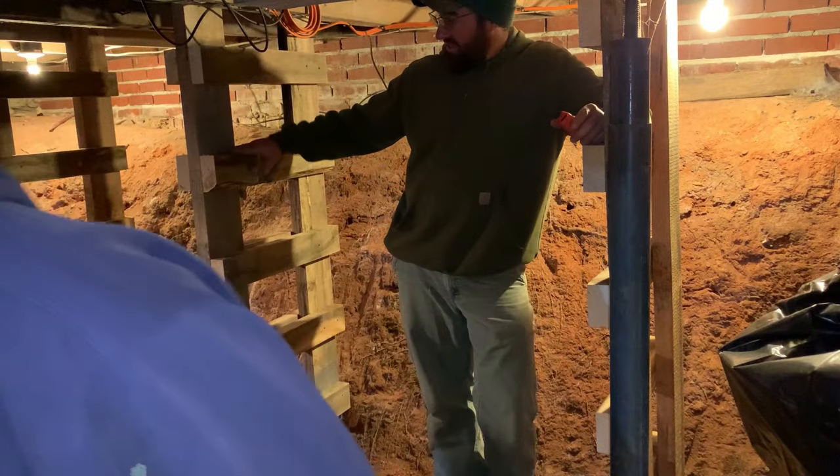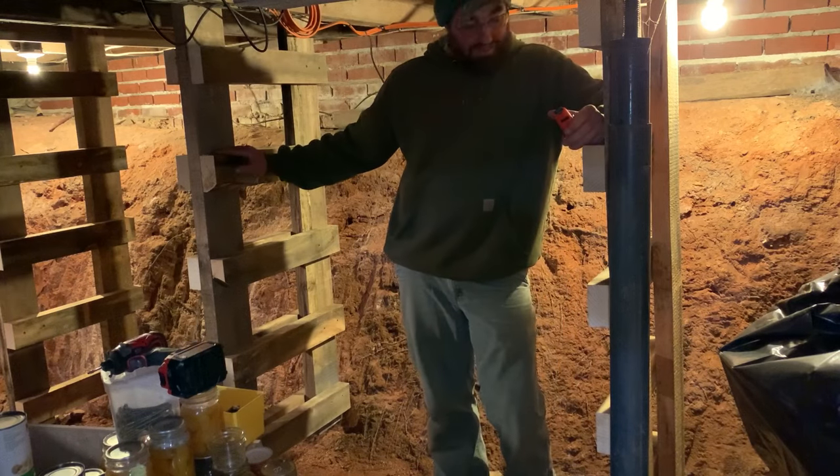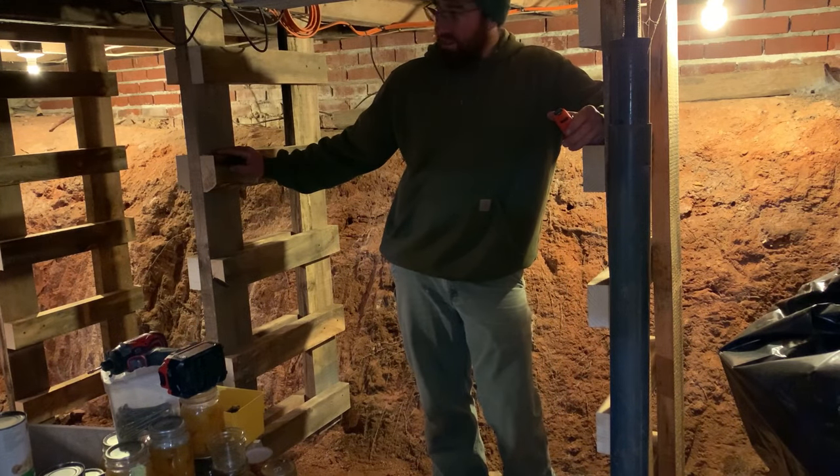The shelves are going to have boards laid across and they're going to sit on top of these supports. Now we've got to go cut those boards.